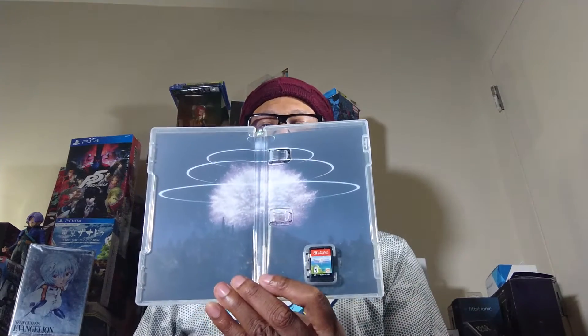Knowing Bandai Namco they're pretty cheap. Taking this off the plastic wrapper and yeah, nothing. But at least they did colored artwork, or whatever this is.